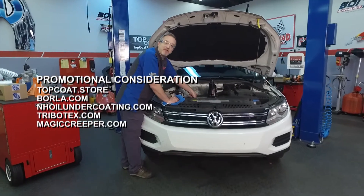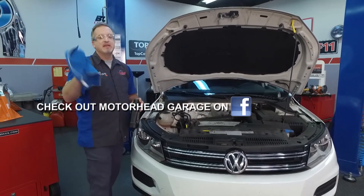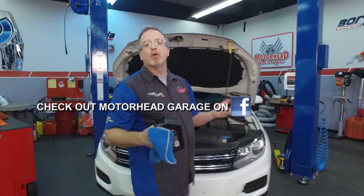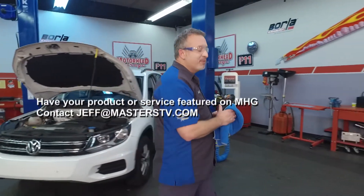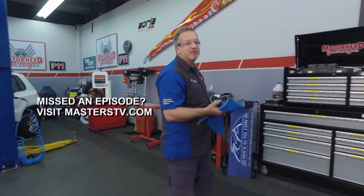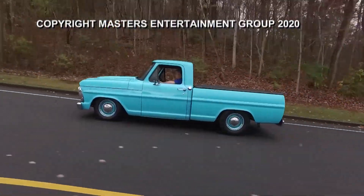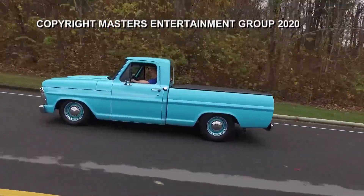The bad news is we are out of time for this episode, but the good news is we'll be back again next week. In the meantime, check out our Facebook page. You can also drop Jeff a note at Jeff@Masterstv.com if you have something you'd like to see on the show — a new product or some cool idea. Until then, we will see you next time on Motorhead Garage presented by Top Coat.